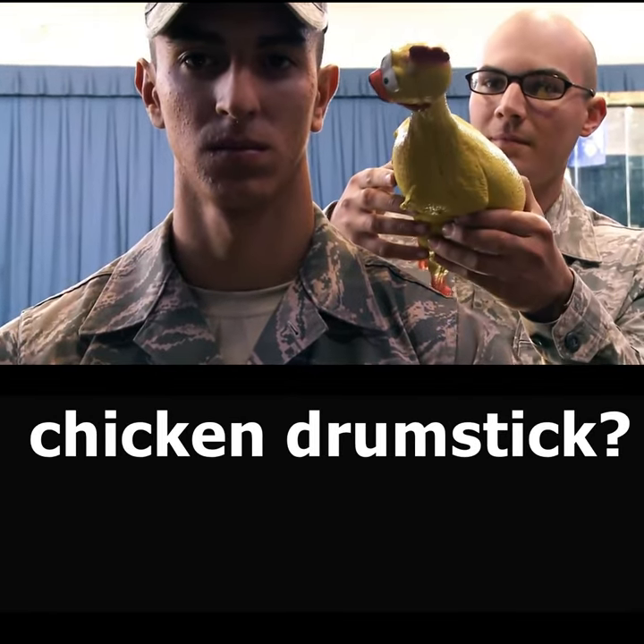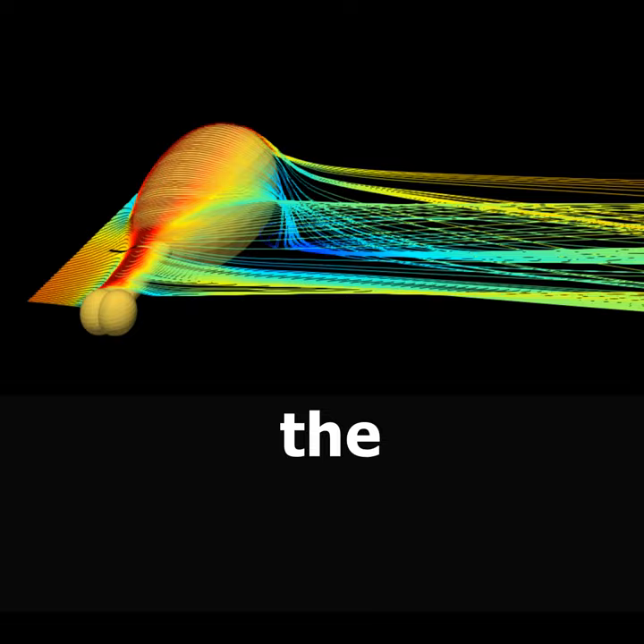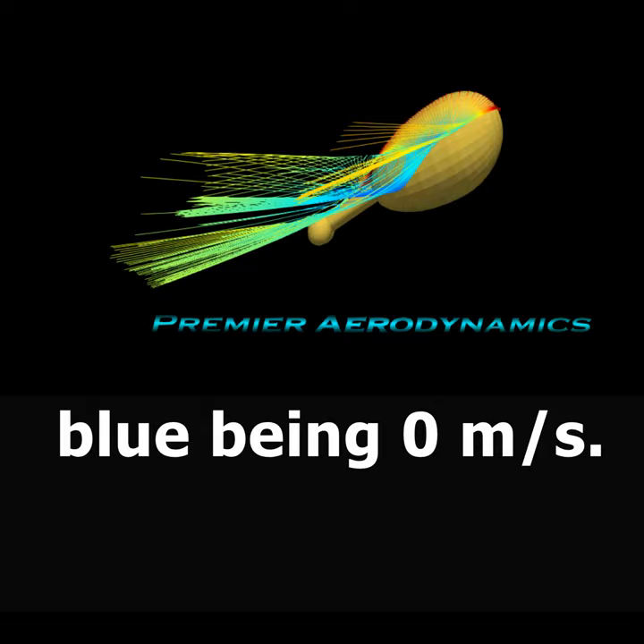How aerodynamic is a chicken drumstick? That is what we're going to find out today. There are streamlines going over the drumstick, coloured by velocity — red being 50 metres per second (160 feet per second) and blue being 0 metres per second.